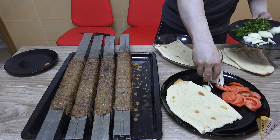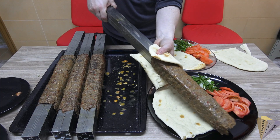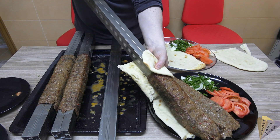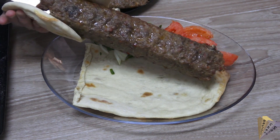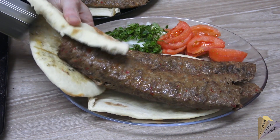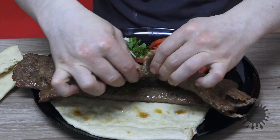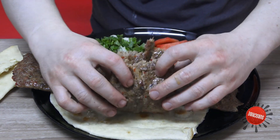Lavash bread must be served with the kebab, along with tomato, onion, and parsley. Arin or turnip juice is preferred as a drink. You may have an idea about how it looks from its appearance — I would like to state that the taste and consistency of the kebab is perfect, just as it should be.